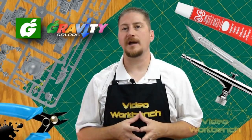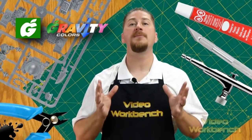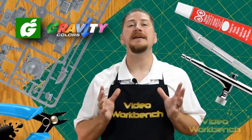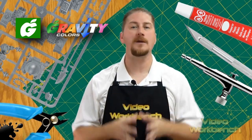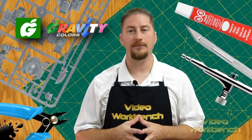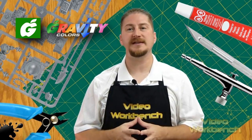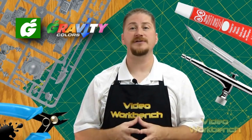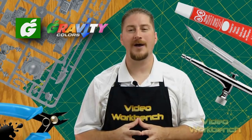Gravity Colors is a company that was established in 2013 in Europe to supply plastic scale model builders with premium quality automotive paints, making it possible to paint car models with the exact color shade that was used in the factory by the car manufacturer. The United States office is located in Delray Beach, Florida. All paints cost $6.75, and special sets go from $13.50 to $22.50. Custom colors can also be ordered — just go to gravitycolors.com to email them your request.